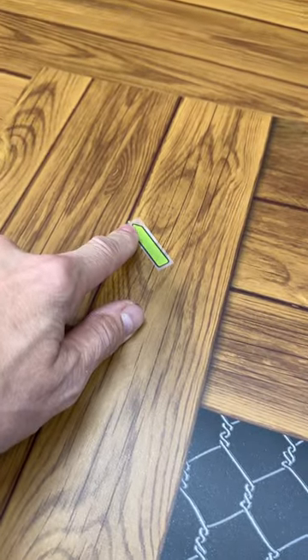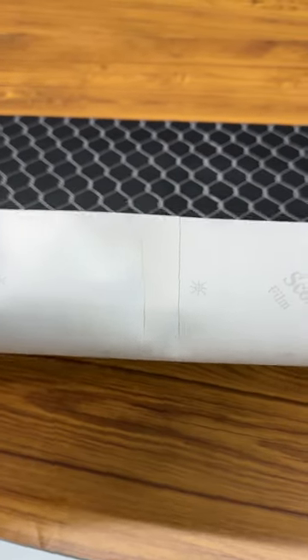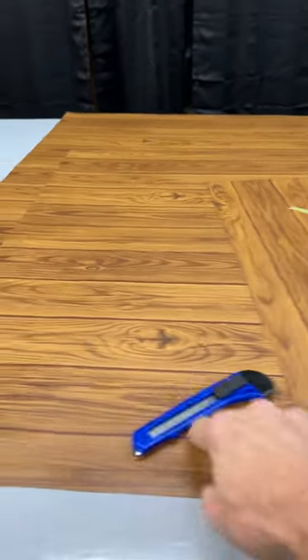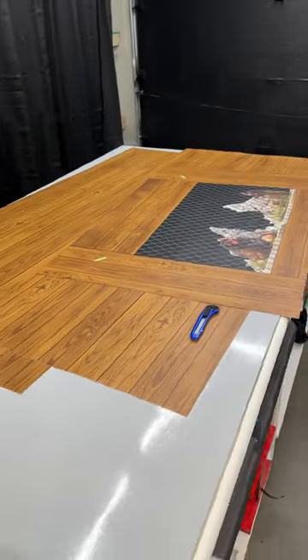This here is the freezer door. On the customer service side, we always add markers on the corners of the doors to indicate placement. We also give you a free squeegee, a free knife, and we pre-cut the backing for you — it's called a tacky-on strip. You can see the squeegee and knife included right there.